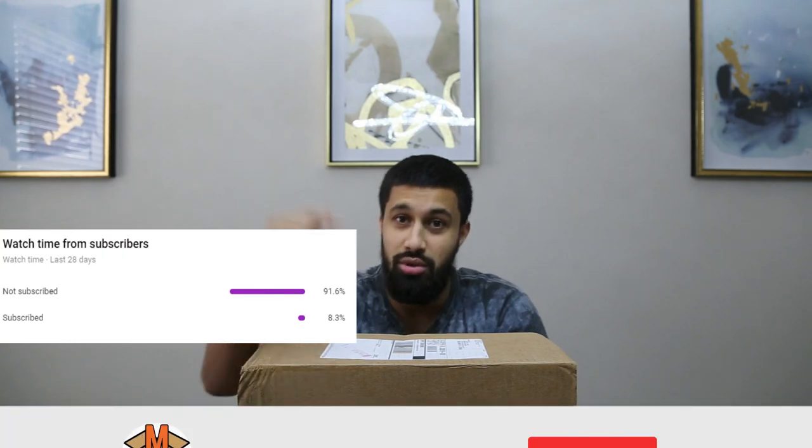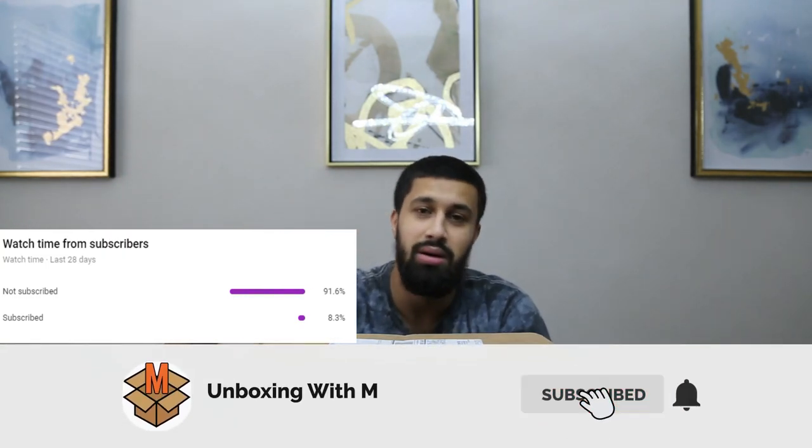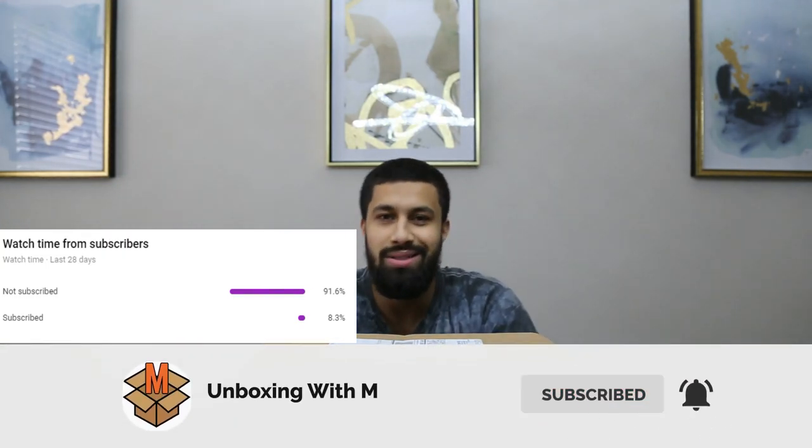Welcome back, it's your boy unboxing, back with a brand new unboxing. A lot of you haven't subscribed to the channel — fix up! Make sure you hit the subscribe button, hit the bell, and leave a like. Easy as ABCs, come on, you can do it, I have faith in you.